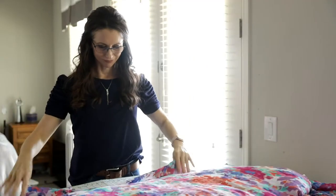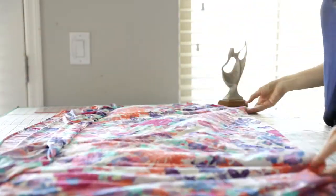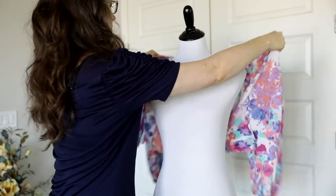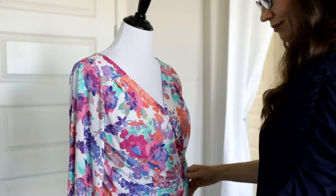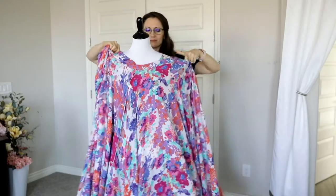To make the blouse I utilized a wrap dress pattern and adapted it to my design. I made a simple bias tape out of the same fabric to finish off the blouse's neckline. I did not add any permanent closures to the blouse — instead I prefer to use safety pins to wrap the blouse on my client to fit their unique body shape. The stretch of the fabric makes it very forgiving.